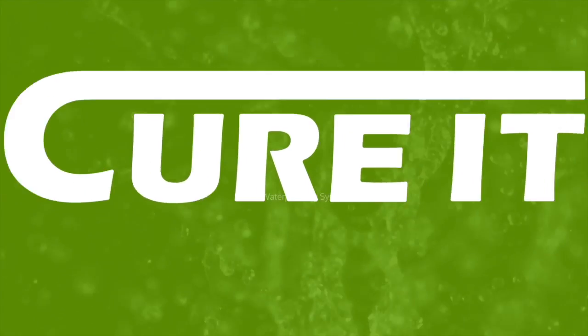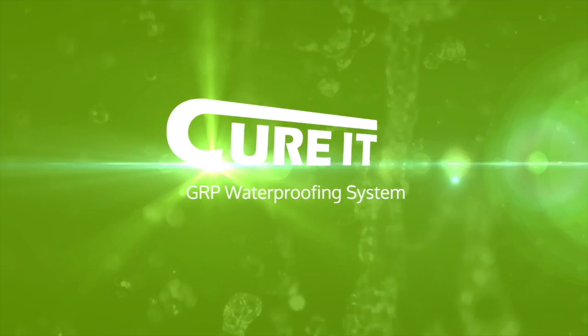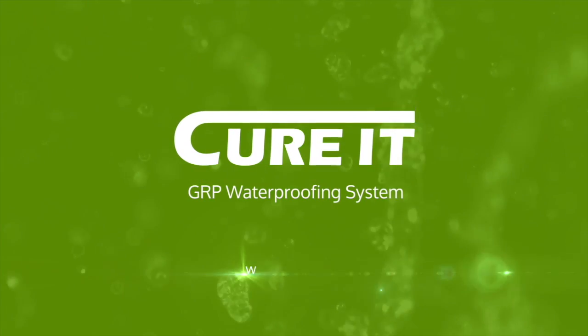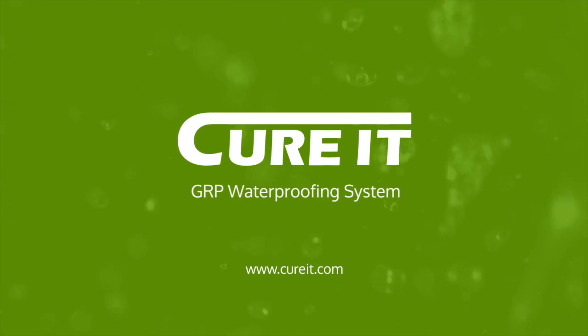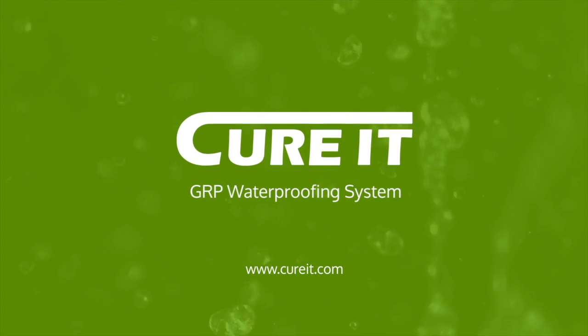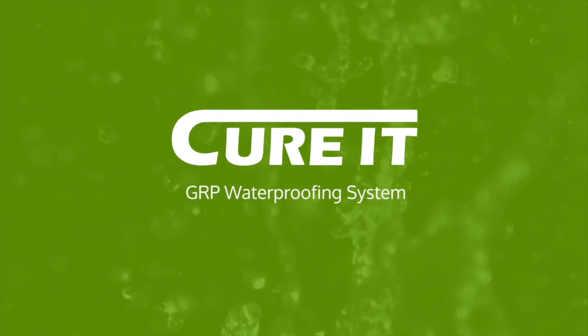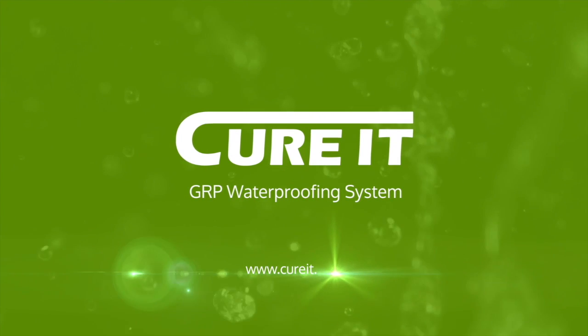Welcome to the Curit roofing revolution. The Curit GRP roofing system is a wet laid roofing system consisting of a GRP laminate which is finished around the perimeter with preformed GRP edge trims and coated with a roofing top coat. This video will demonstrate how to install a Curit GRP waterproofing system in a cold roof build-up.